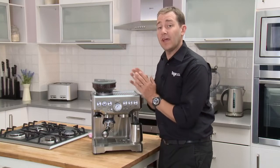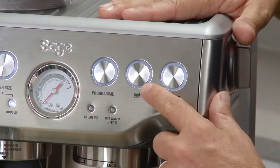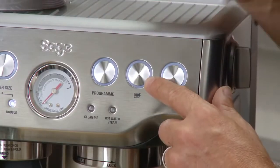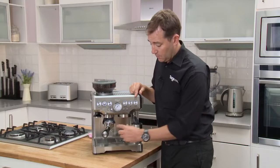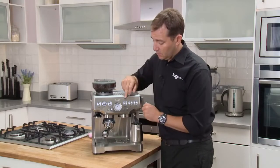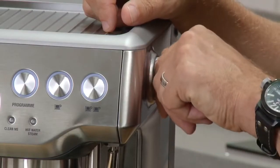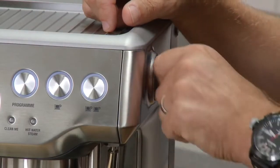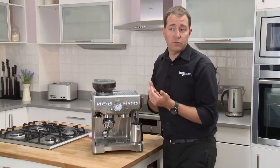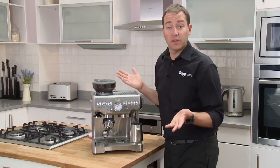If your pressure's too low, we'll teach you how to get the pressure up to get the optimum flavor from your coffee. You also have two preset dose amounts for your extraction: a single cup for 30 mils and a double cup for 60 mils, and they can be programmed for any dose you would like. On this side of the machine, you've got the activation for your steam wand or for hot water for a Long Black, Americano, preheating your cup, or even a cup of tea.